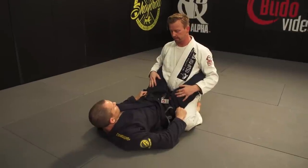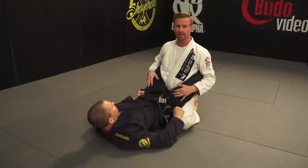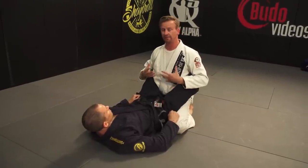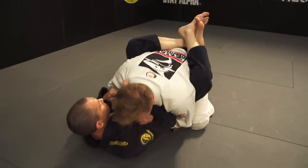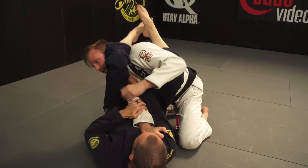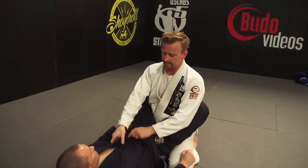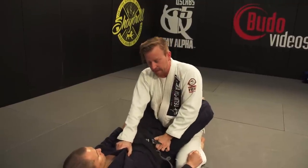For the first technique, I'm gonna show proper posture in the guard. This is kind of an invisible jujitsu technique — it looks easier than it is until you actually learn it. Jake's job, having me in his guard, is to break my posture down. He wants to pull me down and get me like this, where he can choke me. The mistake most people make while being in the guard is they use their arms to keep themselves up, touching his chest and controlling his body with the arms.